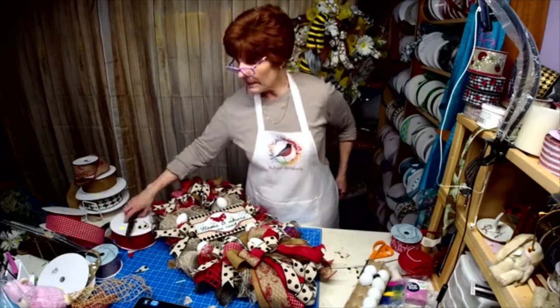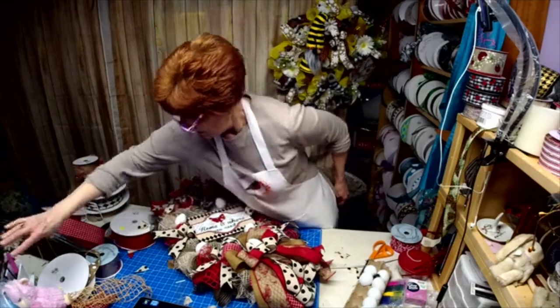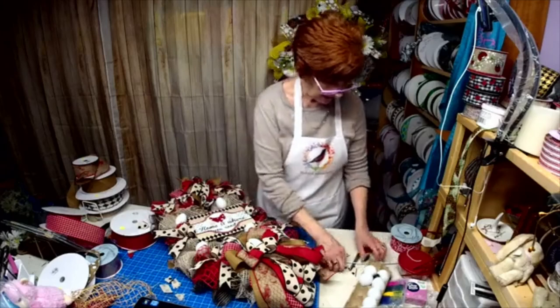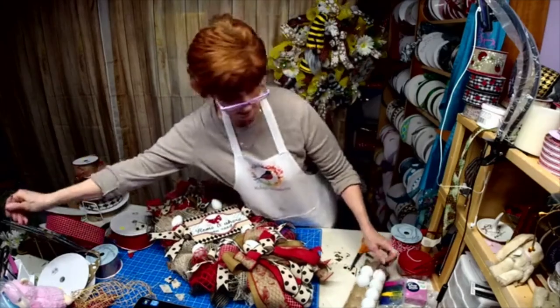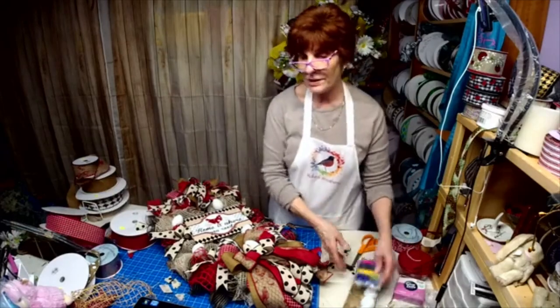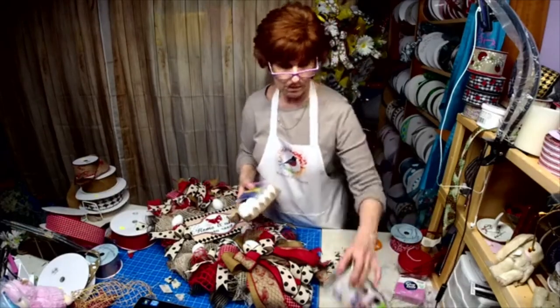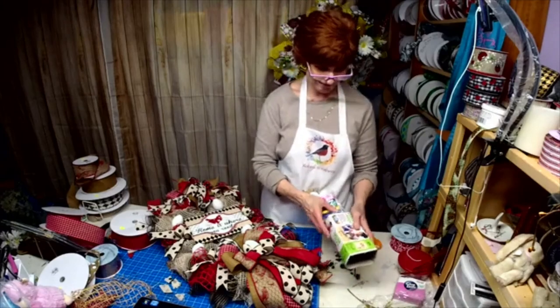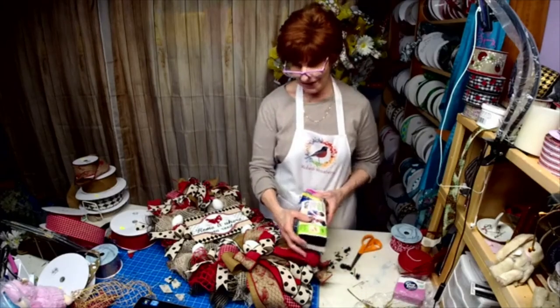We've got to go up and take care of Puppyville — we've got five left. And they like playing the new game: dump the water bowl and get everything wet. They're keeping me hopping.